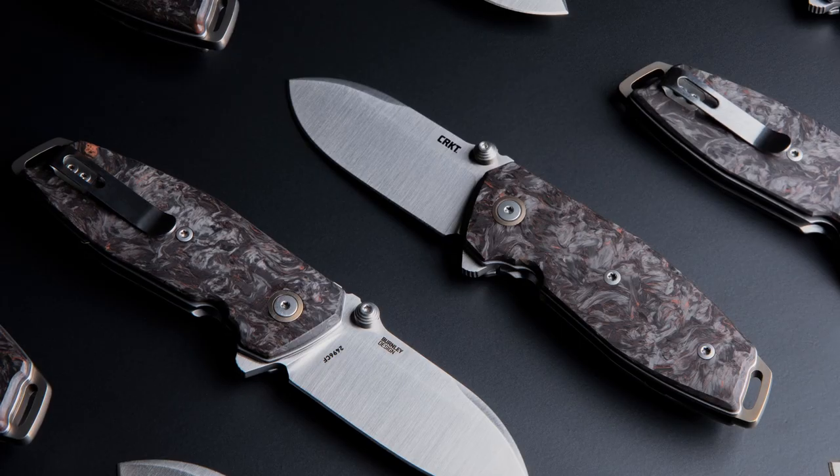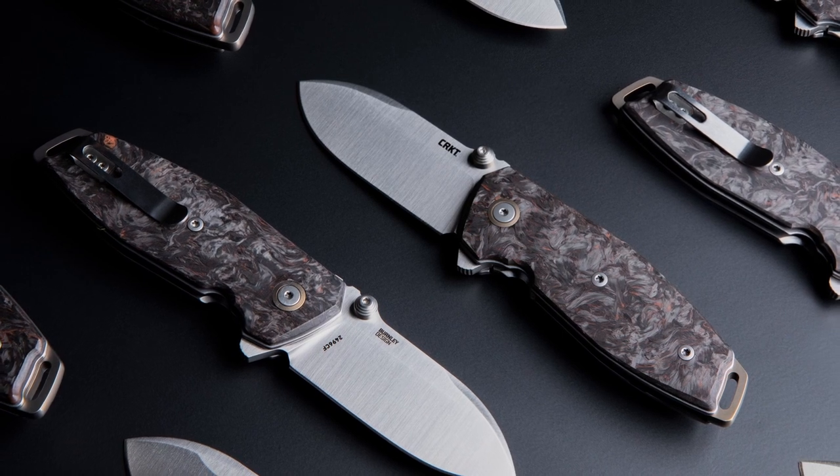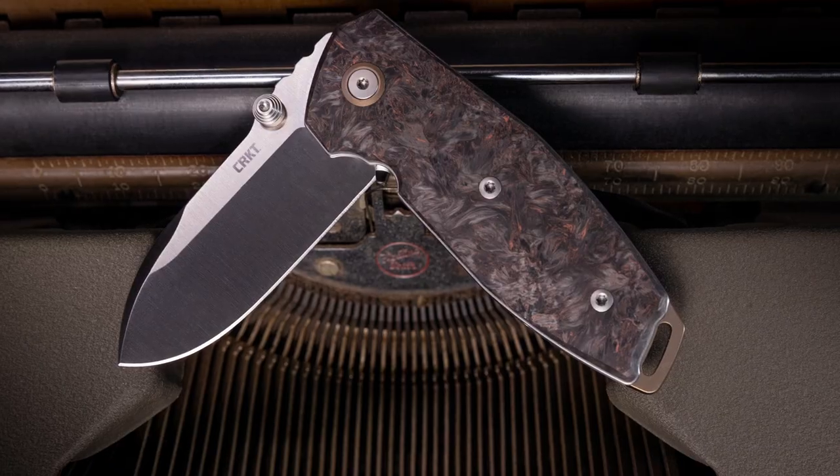So why would I carry the SQUID II carbon fiber? One, it looks amazing. The subtle flex in the fat carbon dark matter scales is just a little bit of an eye-catcher when you're showing your friends.